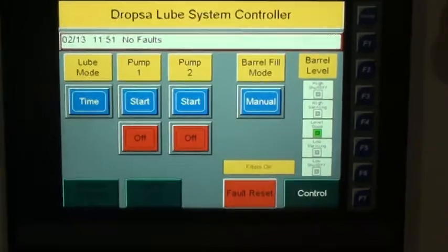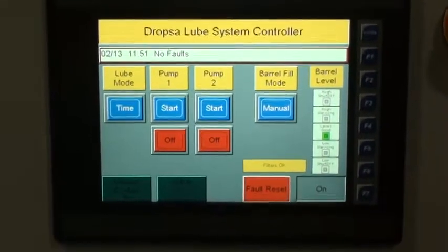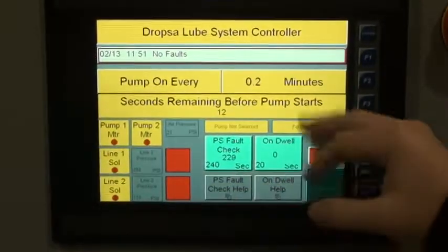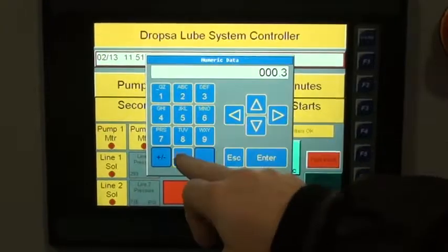We do have a pressure filter on here, meaning that we are monitoring high pressure on the filters. This is the screen that basically operates everything — we can tell it to run every 330 minutes.